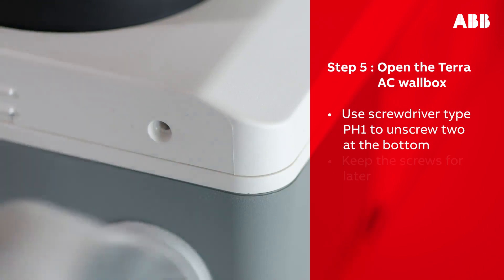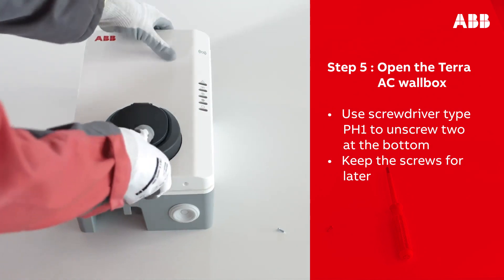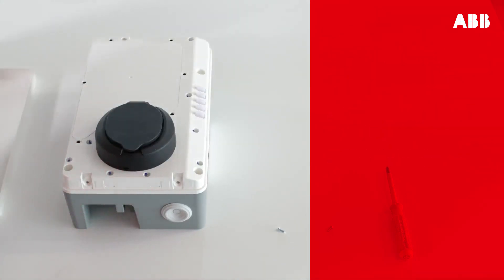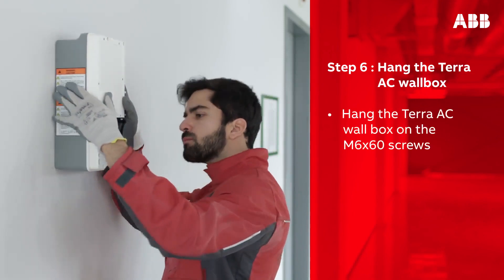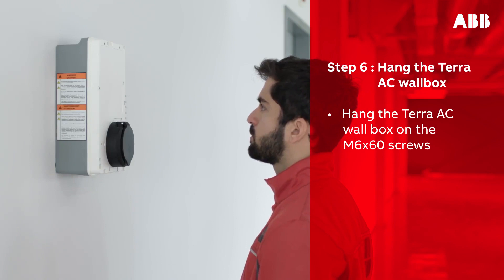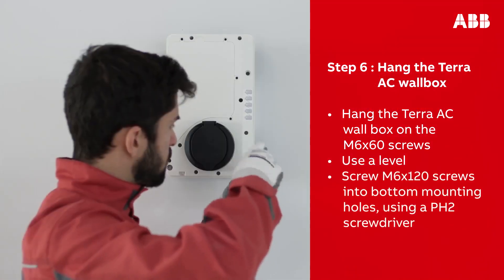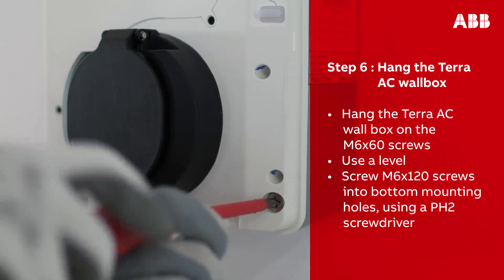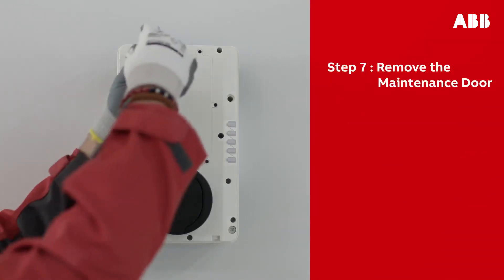Open the wall box by unscrewing the two screws at the bottom; make sure to keep the screws for later. You should now be able to open and remove the cover. Take the Terra AC wall box and, using the notches on the back of the box, hang it on the protruding screws on the wall. Use a level to ensure it is not crooked, then screw the M6 by 120 screws into the bottom mounting holes of the wall box.